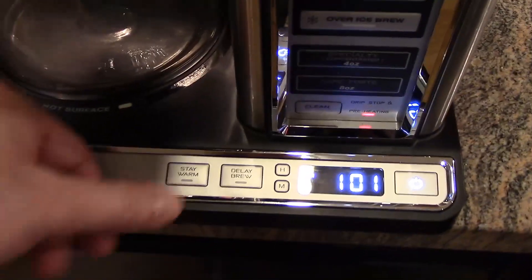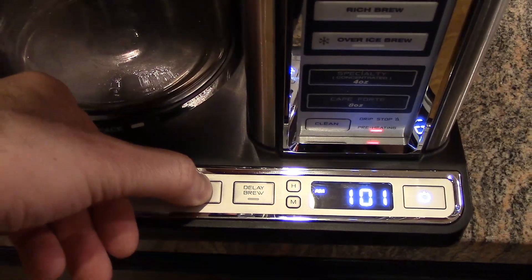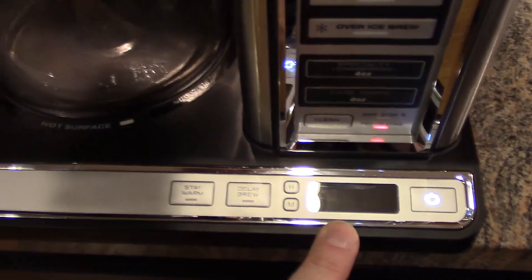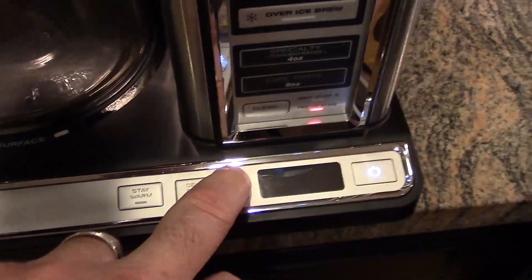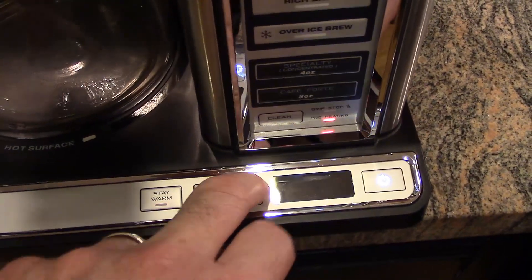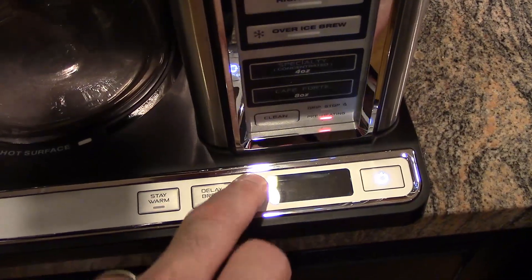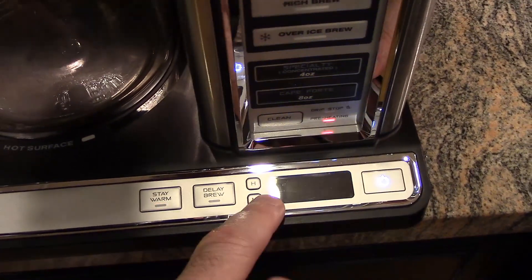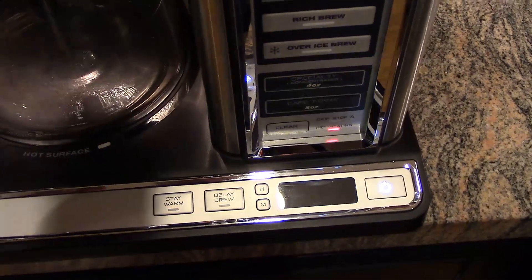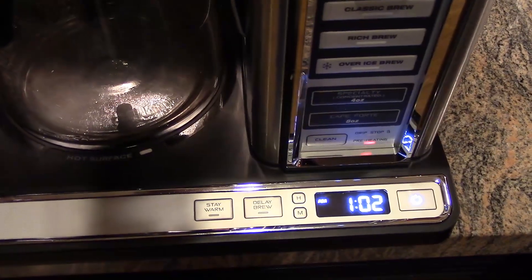Here's how you do it: turn on your Ninja, then press and hold the stay warm button. You'll notice two showed up here — that's the default. You can change it by pressing the hour and minute buttons. So if you want it at three hours and 30 minutes, you can change that, then wait five seconds — it beeps and your settings are saved.